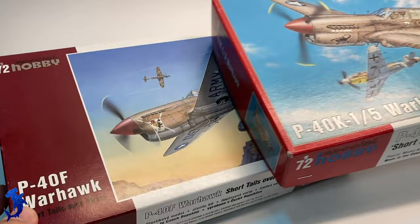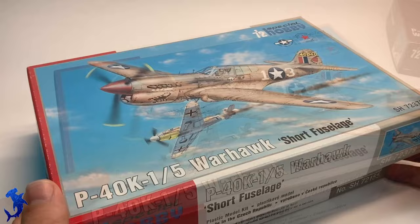Greetings everyone. Brett here with Hammerhead Model Making, and I'm back with another five minute review. Today is a two-for-one special — we are going to be looking at a pair of Special Hobby P40 Warhawks. We have both the F and the K model in 1/72nd scale.